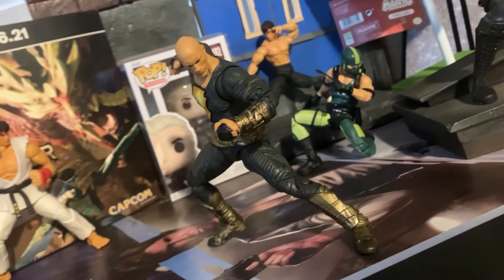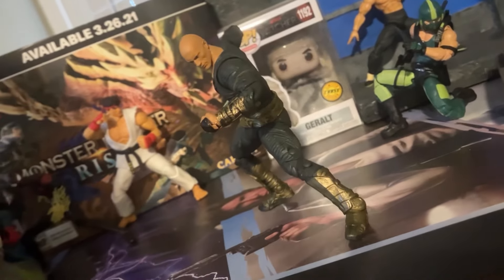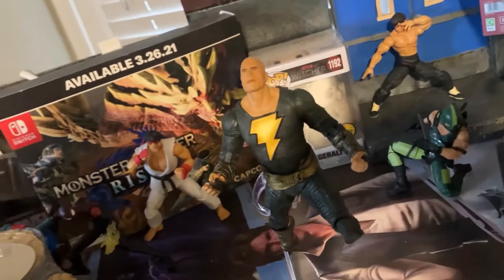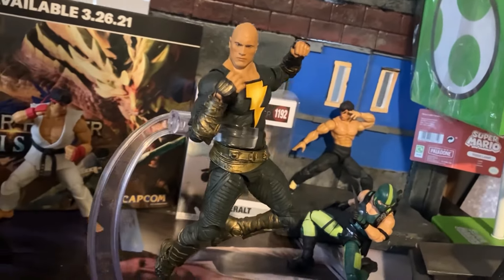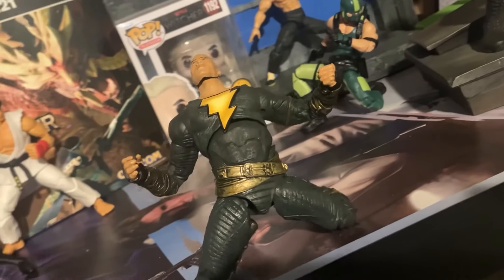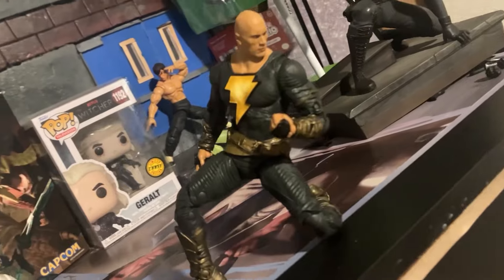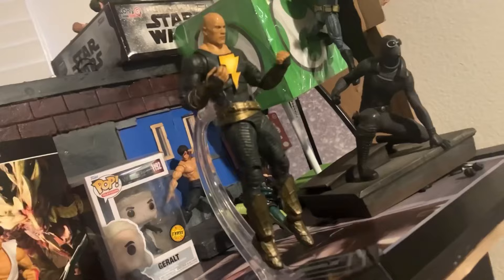Because of it, you're not going to get extra hands or any extra accessories aside from the throne. But again, phenomenal sculpt work there. The articulation — if you've ever played with an action figure from McFarlane, you know exactly what to expect. It's a little bit limited here and there. No huge gripes for me personally. The forward and backward ab crunch are decent. Same thing with the butterfly joints — decent, nothing too crazy.